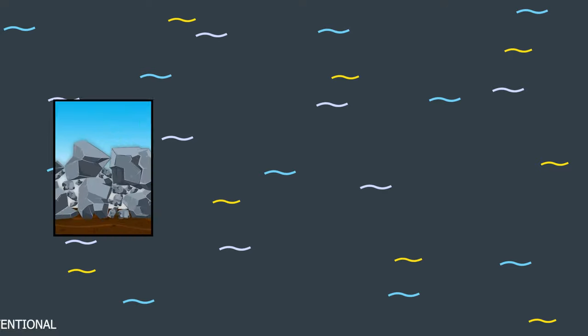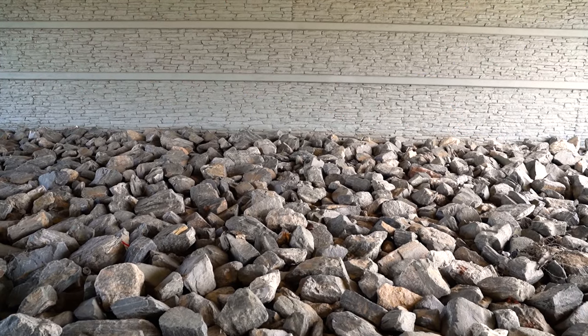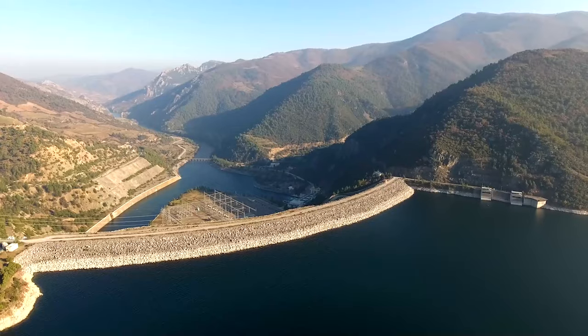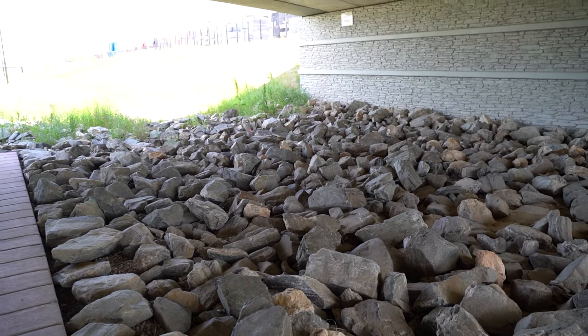In addition to the different sizes, there are three types of riprap mixes used in the district: conventional riprap, soil riprap, and void-filled riprap. This is a pile of conventional riprap. Conventional riprap is commonly used for erosion protection at pipe outlets, bridge abutments and piers, and shoreline protection along dams. However, in recent years the district's preference is to use conventional riprap only where vegetation is not anticipated, like under a bridge where there is very little sunlight, or for small installations like pipe outfalls or other localized repairs.